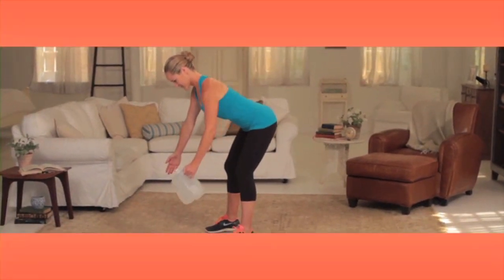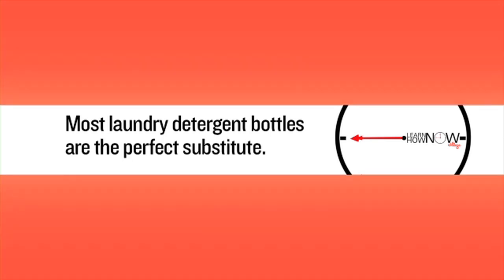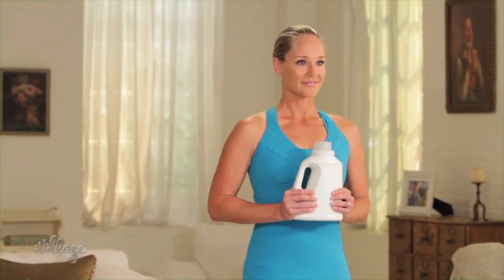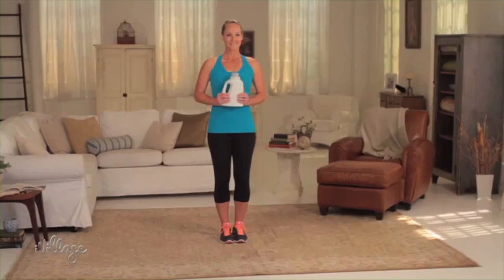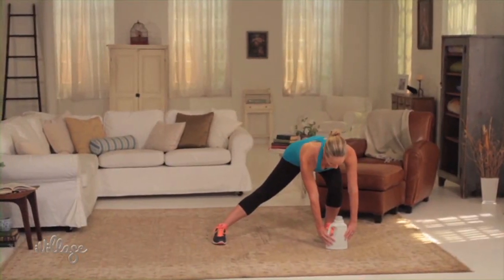Don't have a gallon jug handy? Most filled laundry detergent bottles are the perfect substitute. Use your detergent for this side lunge and reach move. Stand with your feet together, holding onto the bottle with both hands. Take a wide step out to the side with your right leg, bending your knee and reaching the bottle down towards your right foot.